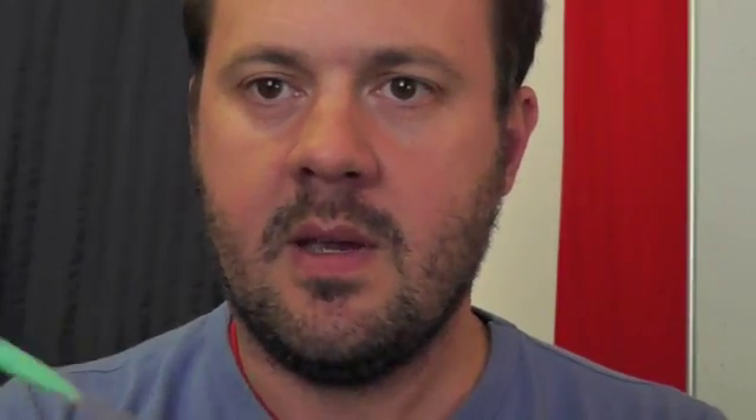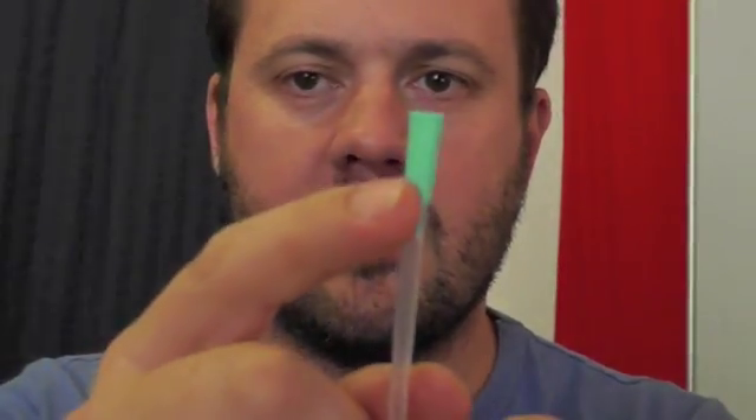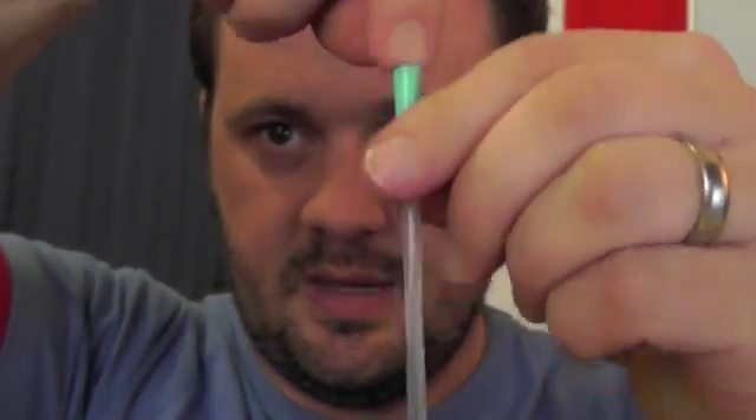That involves a thing called a mixing cannula. Most EDs have these lying around. They're a bit of clear plastic tubing with a little green nozzle on the end. That's actually removable, and in an upcoming video, I'm going to show you how to use this to do end-tidal CO2 monitoring. But most of the time, you'll find these lying around, and they're designed for putting syringes in the end and drawing up medication out of bottles, often for paediatric-type medications.